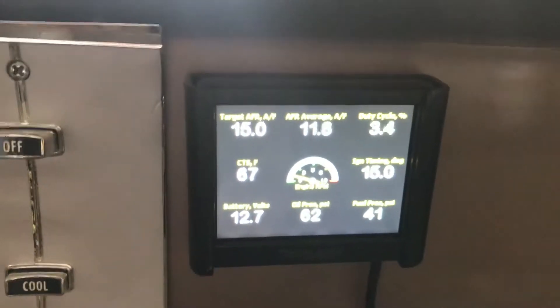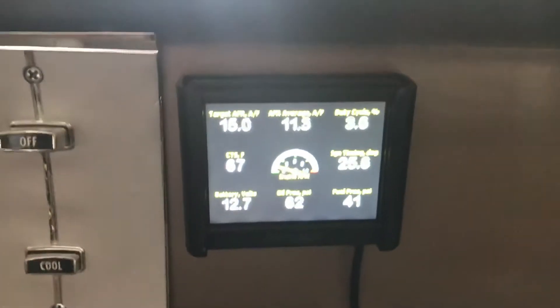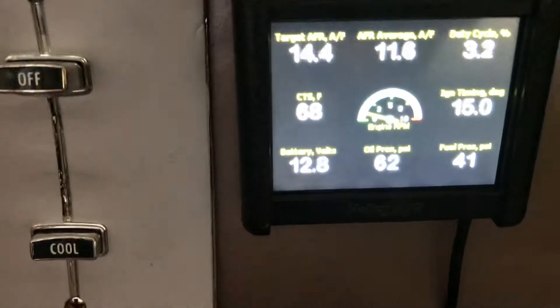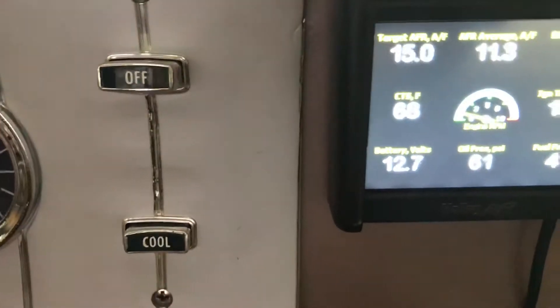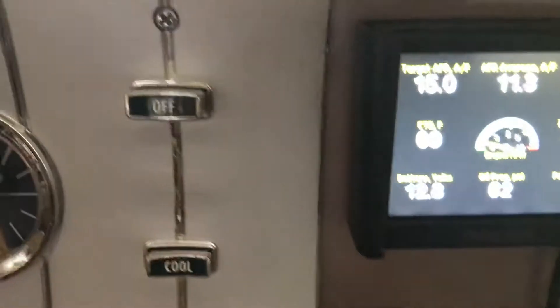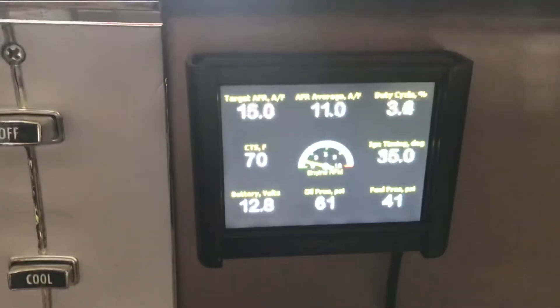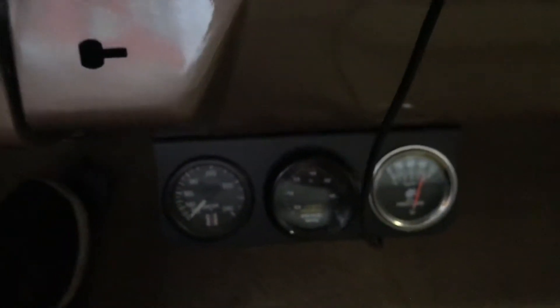It's really been tuned to perfection. This is a turnkey car. It gives you the oil pressure, fuel pressure, battery, coolant temperature, and you can adjust all these. It's kind of cool to see it right in front of you — so I don't really even need these gauges anymore.